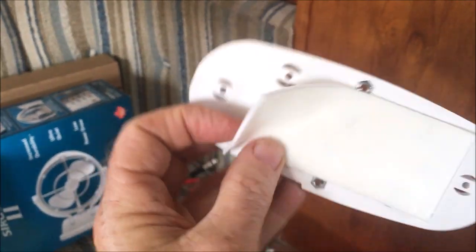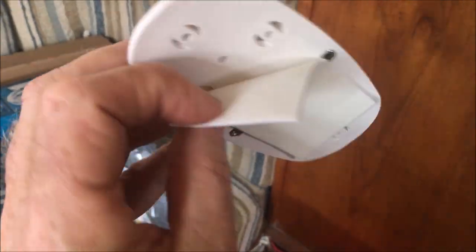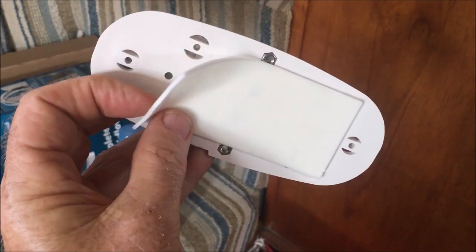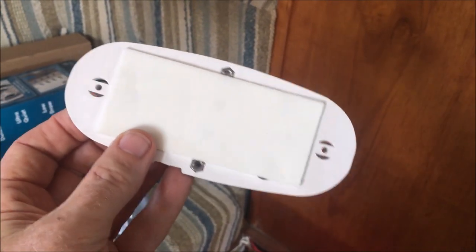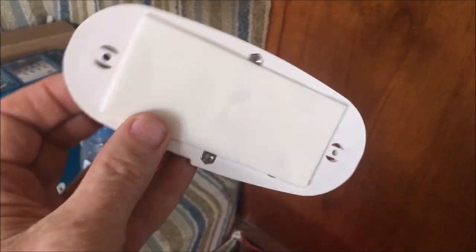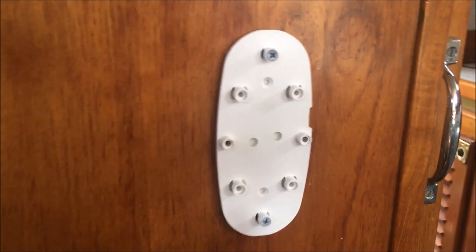The next stage is putting on this double-sided adhesive tape that they supply with the fan. It's meant just to position it, but I'm actually going to leave it on, as I think it'll help cut down any vibration noise going through the cabin — it's got a bit of foam there to absorb that.